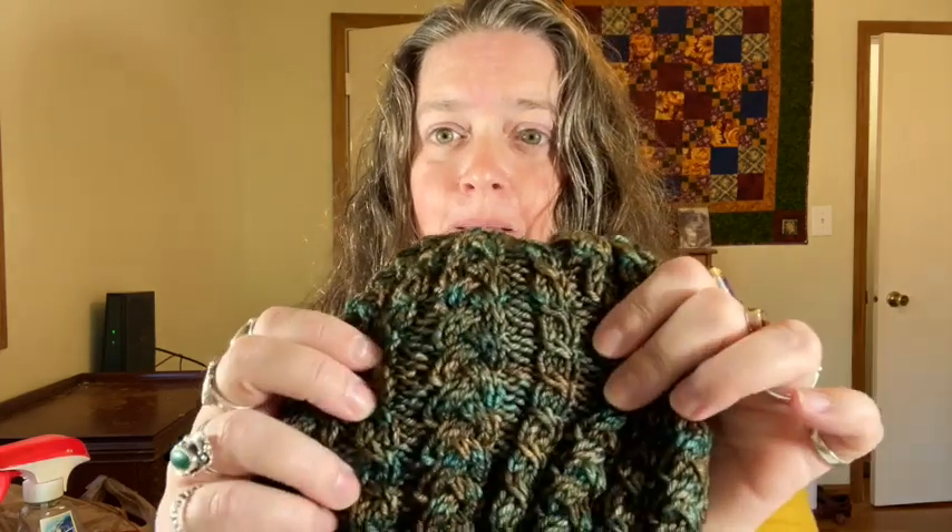I have some videos already from when I started the channel on basic cables, including one on left-leaning and right-leaning cables and how to understand directions for that. I thought I'd dive into something very specific — either to help you understand the directions or to come up with it on your own and add it to a piece — making braids with cables. Making it look like a braid running up your piece. So let's get to it.